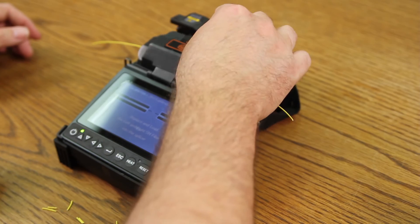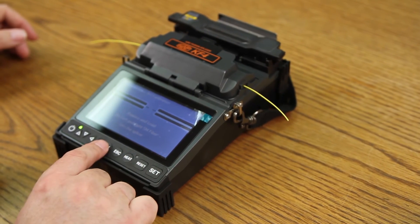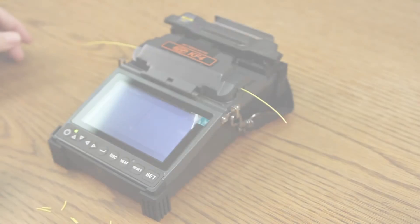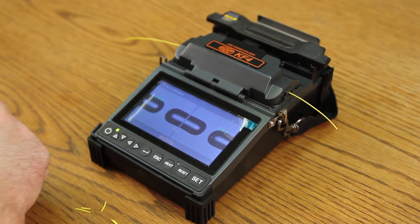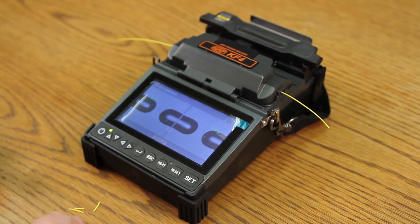Close your wind cover. At this point, press select. It will then begin to arc calibrate the splicer. This process takes approximately one minute.